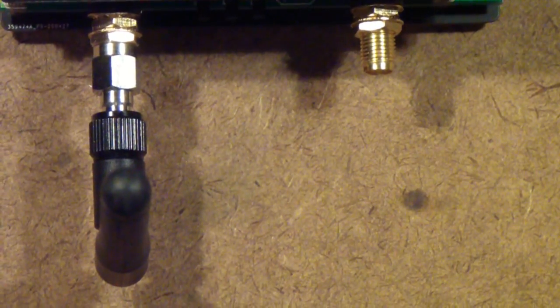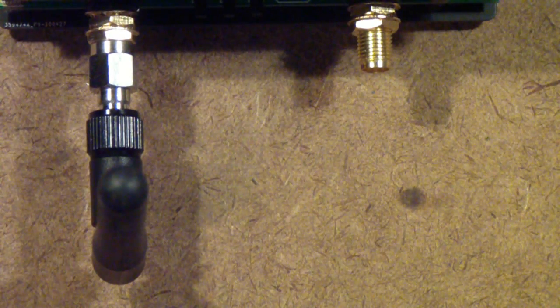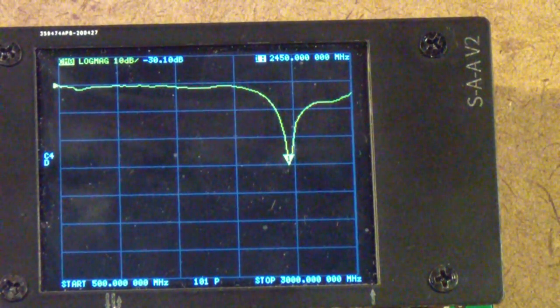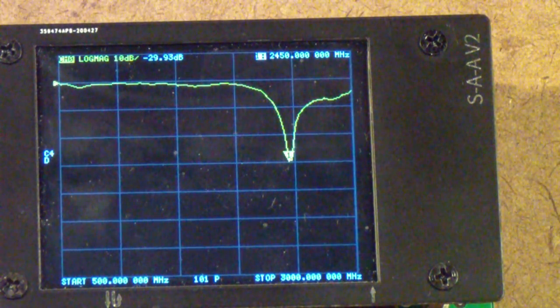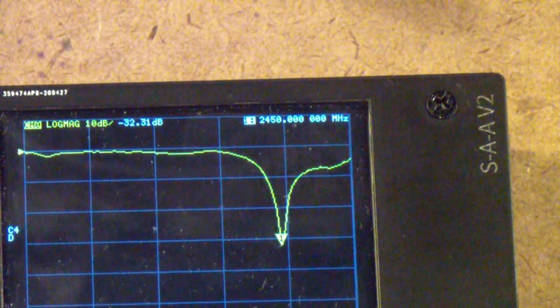Here is an antenna — in fact, it's exactly the same kind of antenna as this. It came off the same router, and yet I have it connected to the nanoVNA, and you can see that it has a nice return loss dip at about 2400 megahertz — 2450, it looks like to me.